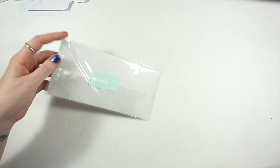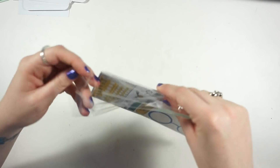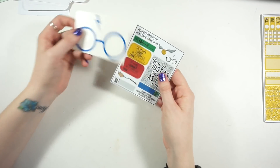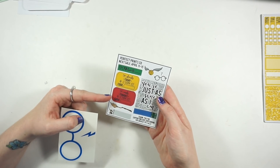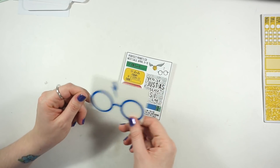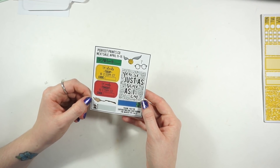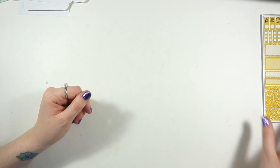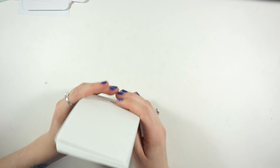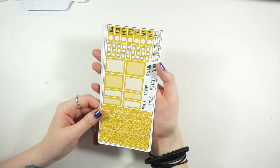This is from Perfect Prints Co - I used to get a lot of kits from her for my inserts. She popped up on my Instagram feed and I was reminded - she had a lot of functional things I wanted to pick up for my Hobonichi. There are two freebies - one is a Harry Potter glasses decal that I'll put in my de-stash pile. There's also a sale going on April 11th through 15th if you're interested. She has a ton of different multicolored kits for the Hobonichi - I got basically every single color.